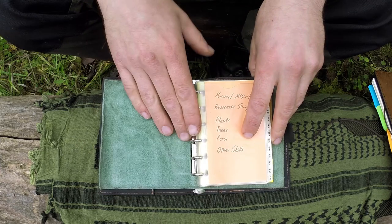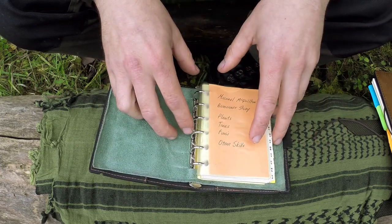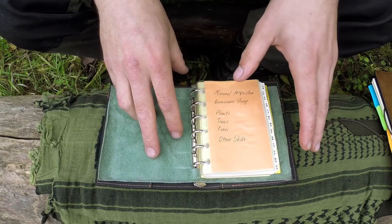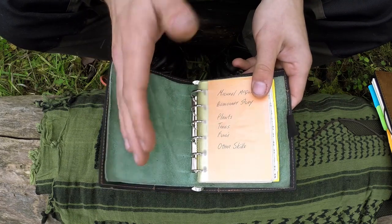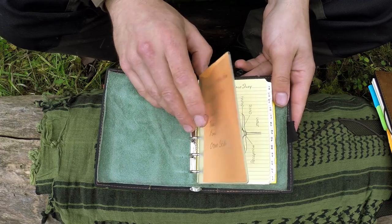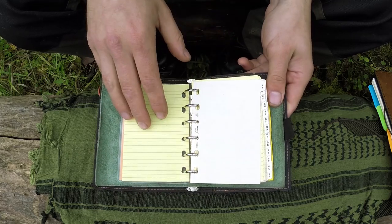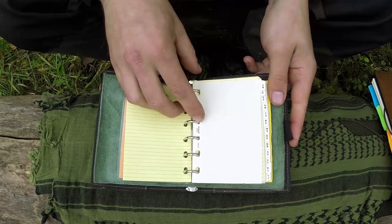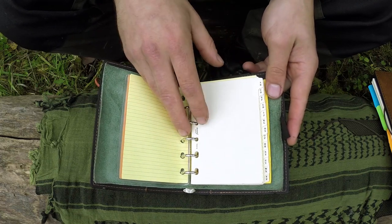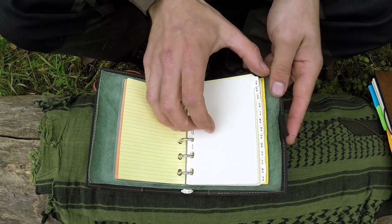The reason I have a folder with a binder is because it allows me to organise information. The problem with notebooks where pages are glued in is that sometimes you want to rearrange information, because you learn things at different rates — one minute you might be learning about one plant family, the next day another. So at a later date you might want to organise them into alphabetical order, or even by plant family, just by shifting pages around. It gives you a lot more flexibility in organisation.